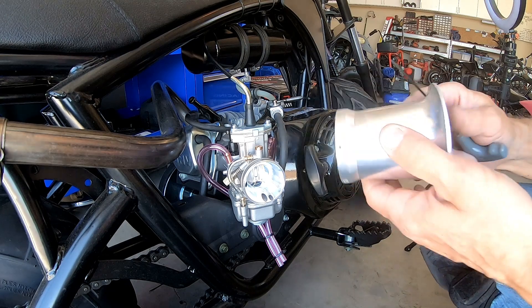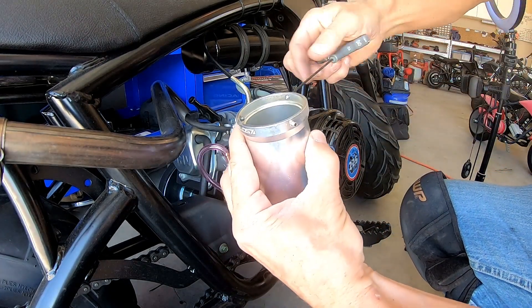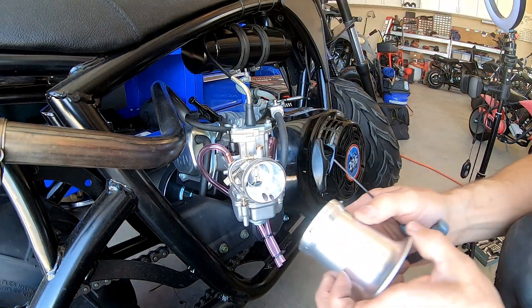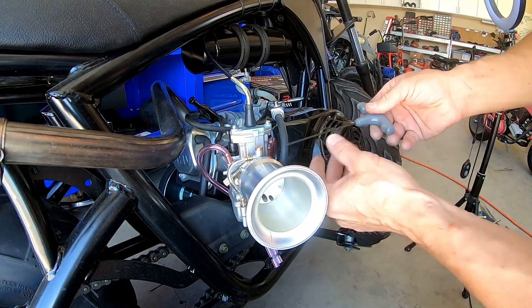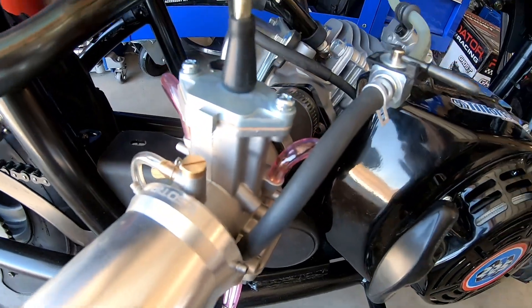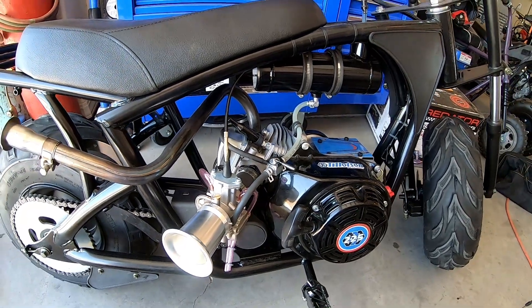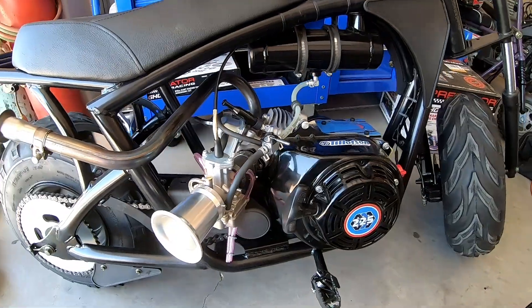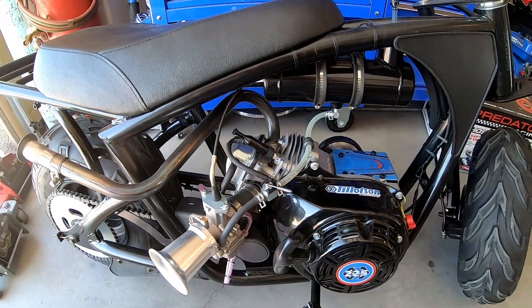I don't have an air filter for this thing, so I'll just use a velocity stack for right now, just to get it running. There we go — hopefully it runs good. We'll take it out for the zero-to-30 and top speed and see if we can beat 52.81 and 3.12. It might perform worse — who knows, one way to find out.